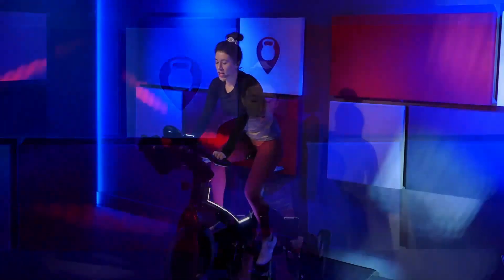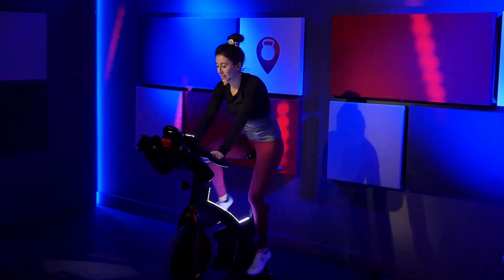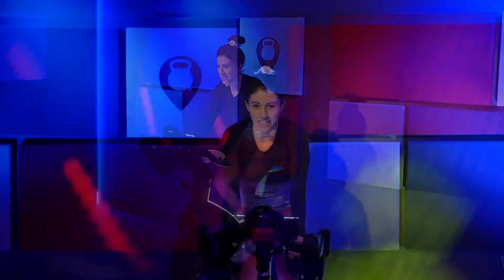Shift your weight to the back of the bike. Relax those hands — no weight on those handlebars, they're only there for balance. Just four, three. You're gonna hit the saddle, two, one. Lower down. Just ride right here.